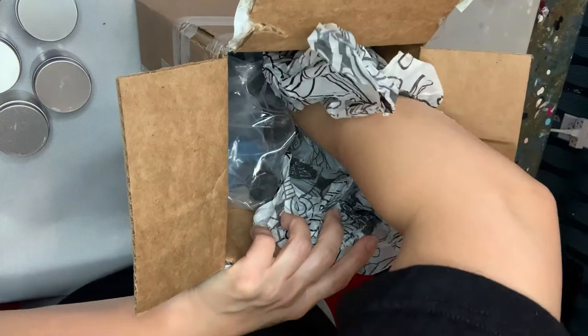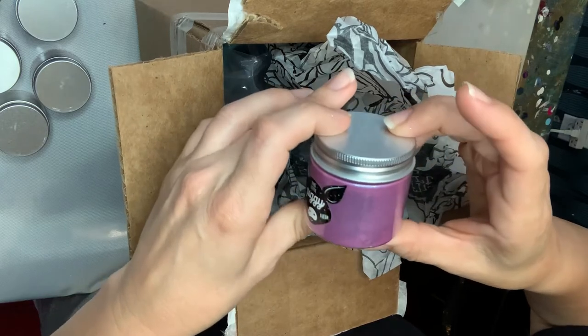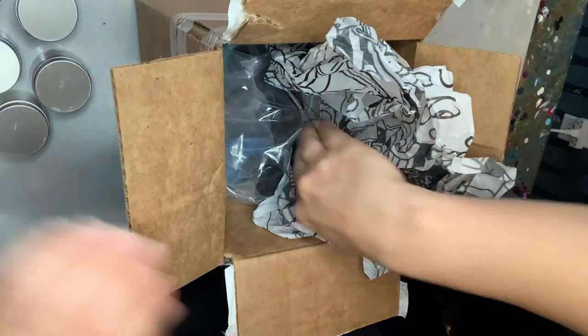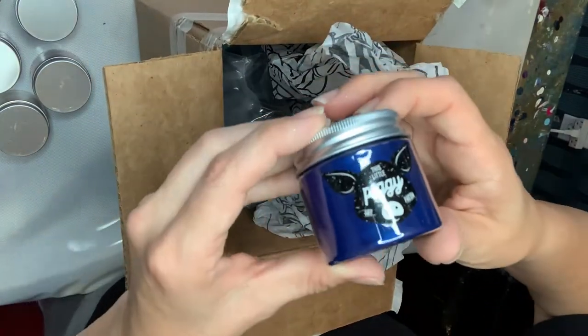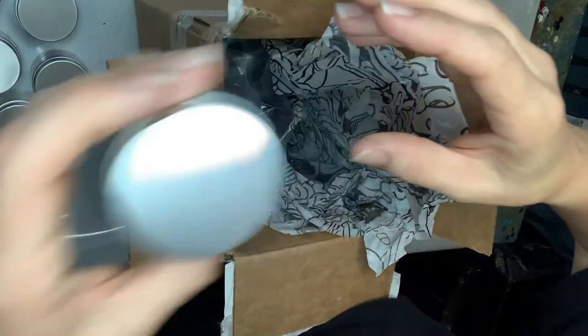I've got two more in here. I had to have a purple — this is Pinwheel. It's a pinky purple. I can hardly wait to see that one. And I had to have a dark blue — this is Sapphire. So that's it for the pigments.